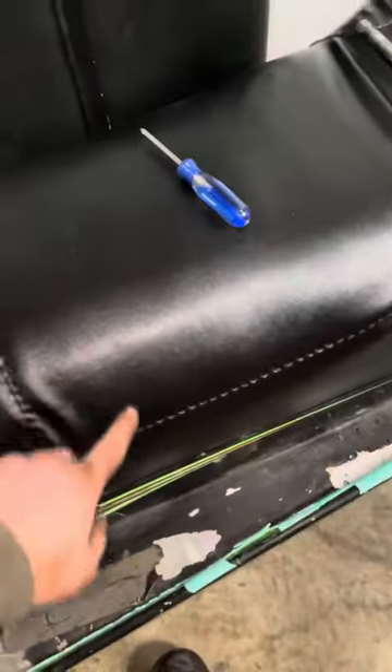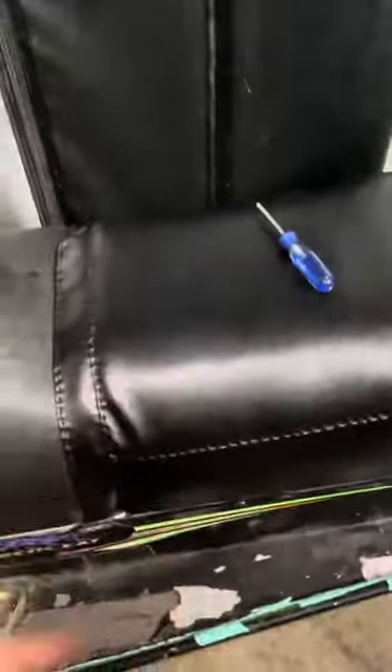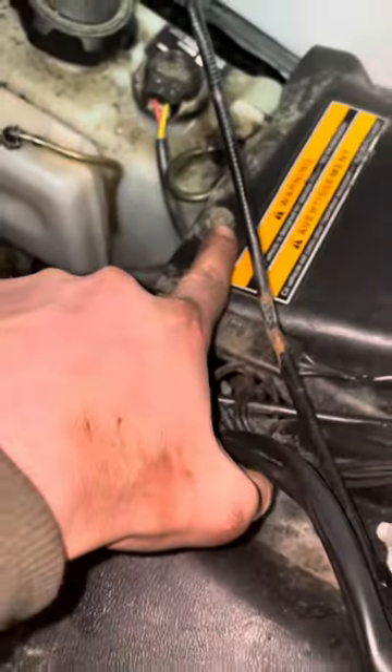To get this seat cover off — actually the tank and the seat come off as one at first. You can obviously remove the foam and all the staples, but in order to get to that, you've got to take the whole assembly off. So on this particular model, there's two screws here. They're Phillips head — one, two. Go ahead and remove those.